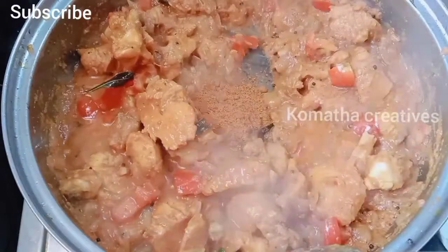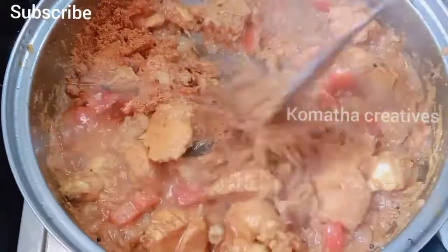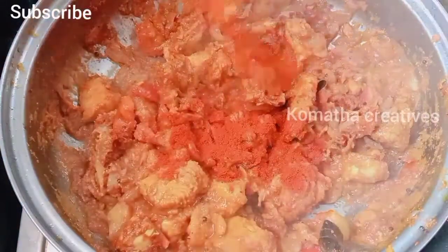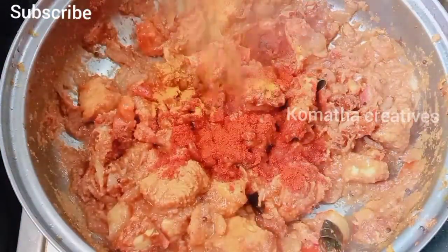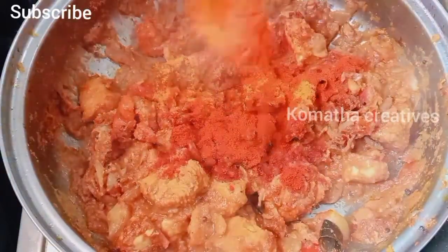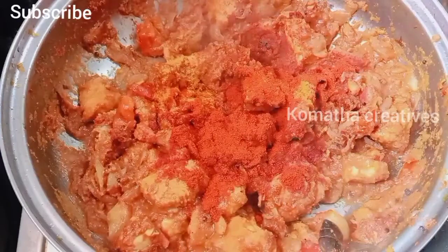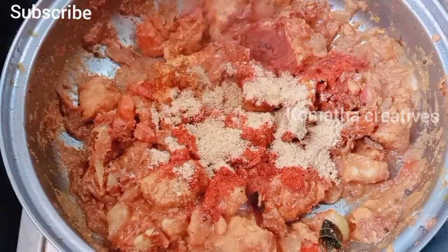We add 3 spoons of chicken in here. Now we add 2 spoons of milk, then 1 spoon of milk, and 1 cup of milk.